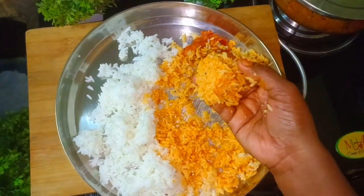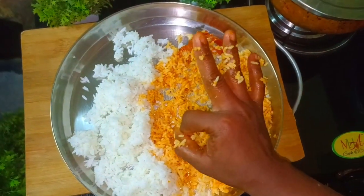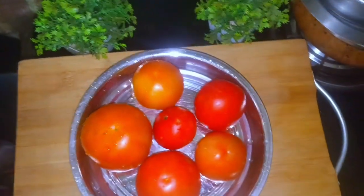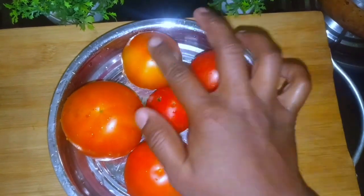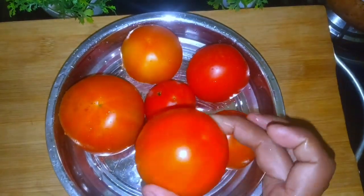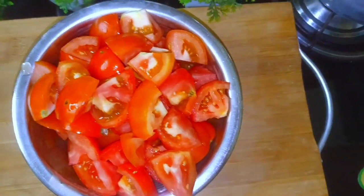I am going to cut some tomatoes. I will cut half the tomatoes, take them out, remove it, and add them in.